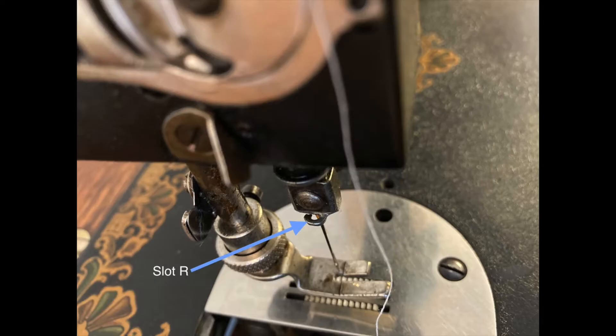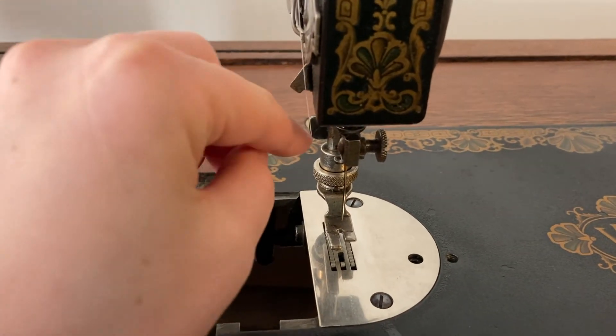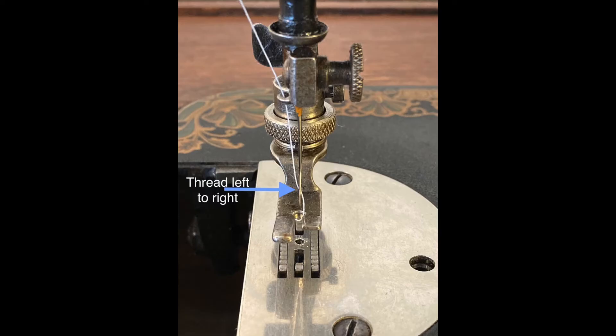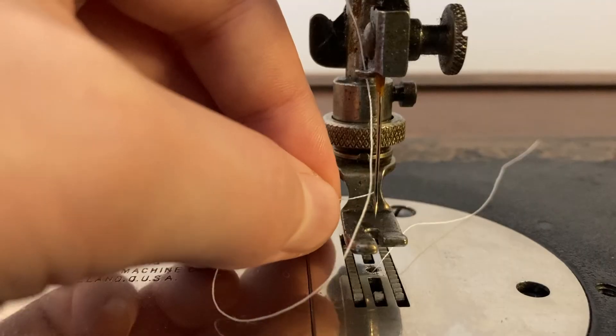From take-up P, pull the thread all the way down to slot R, just above the needle. From slot R, pull the thread down to the needle and thread the needle from left to right.